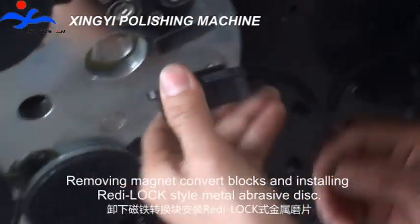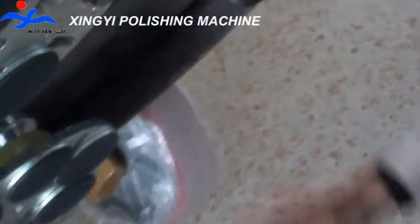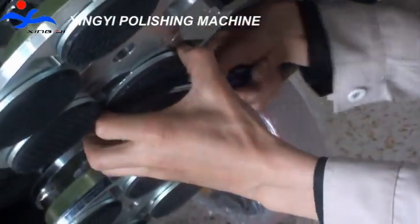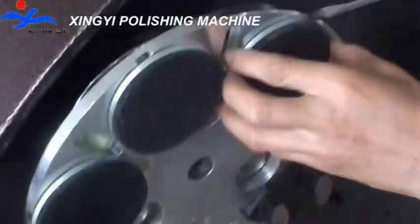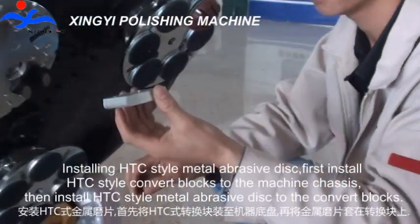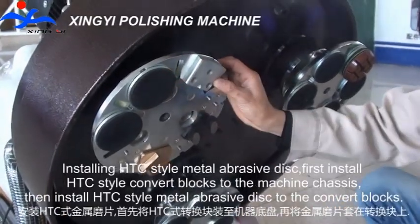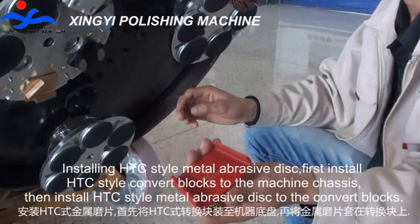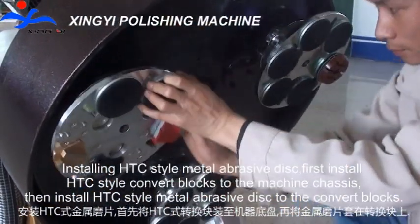Installing Reli-Log style metal abrasive disk. Installing HTC style metal abrasive disk: install HTC style convert blocks to the machine chassis, then install the HTC style metal abrasive disk to the convert blocks.